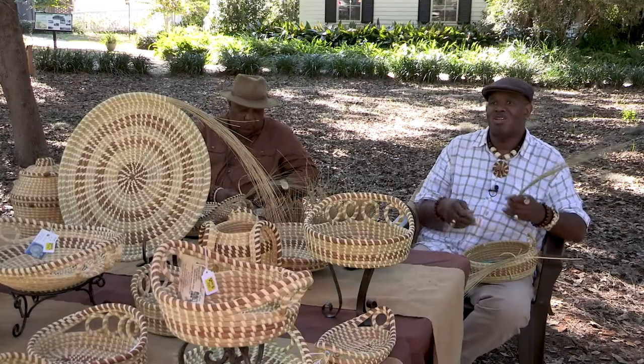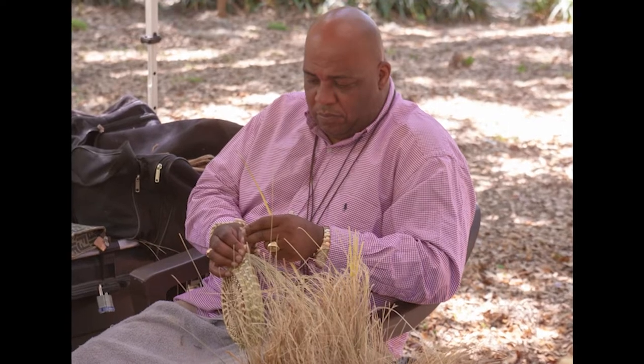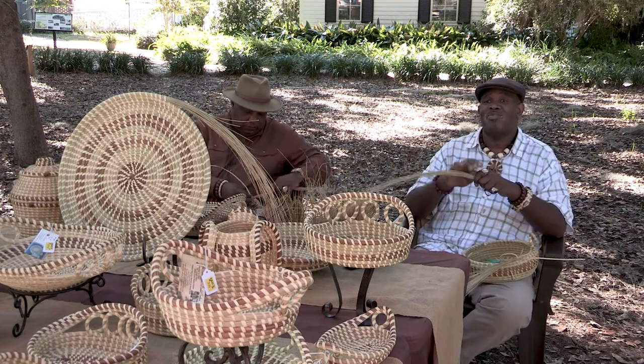Hi, I am Michael and this is Dino. We both are Gullah Sweetgrass Basket Artisans. We were taught this craft at age seven by our grandparents and great-grandparents.